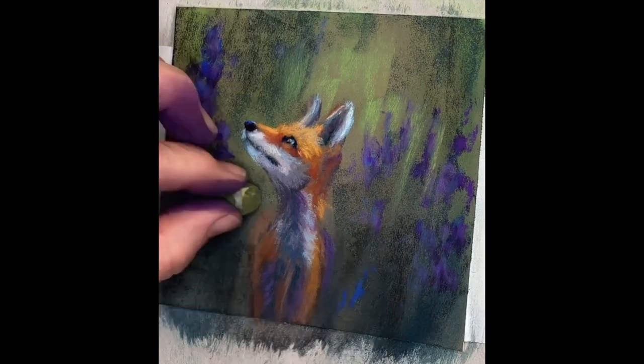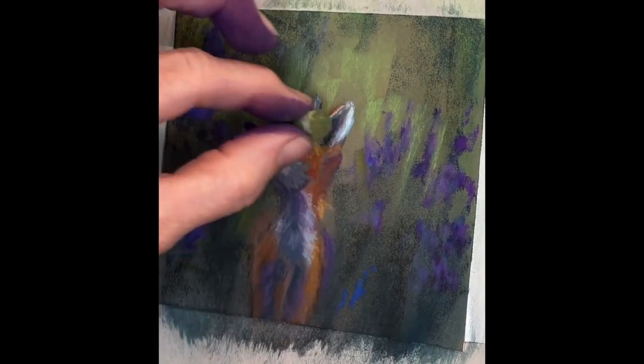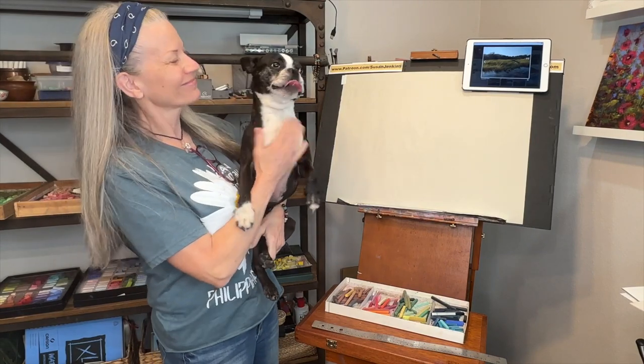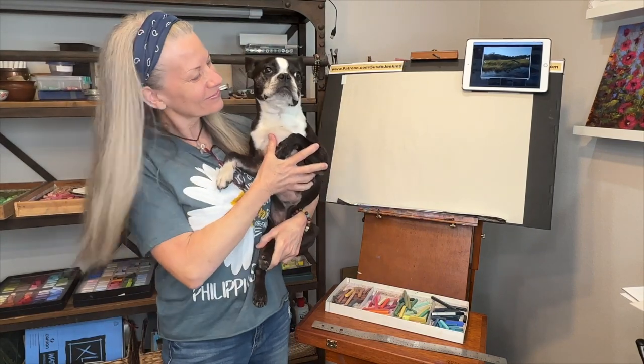It's just a really fun subject matter. And Jackson's thinking, okay, how about doing a painting of me one day, right? I definitely have to do that. All right, let's get started.